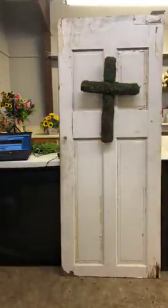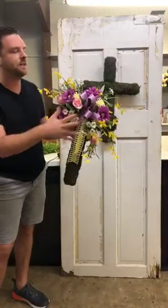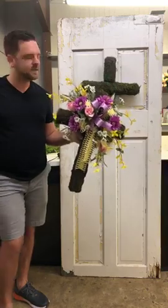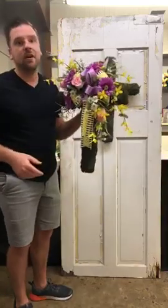We've done one in the past — actually one's hanging right here behind Dina, I'm going to show y'all. So this is an example of what you can do using lots of different ribbons, but we aren't using ribbons today because not everybody has ribbons, and so I'm going to show you a more simplistic design that you can do using the same cross.